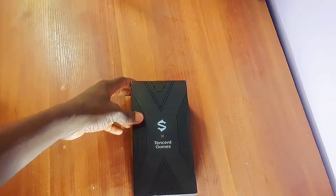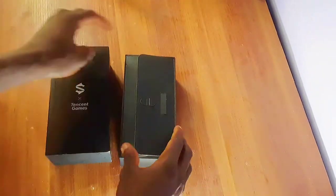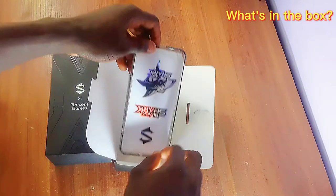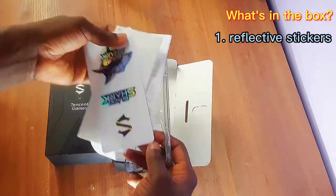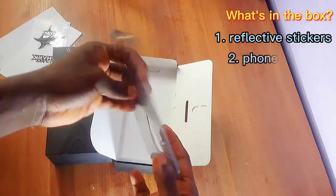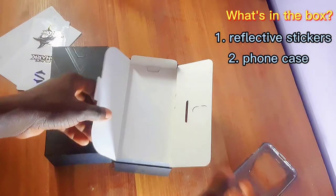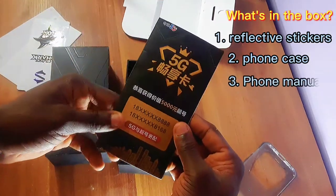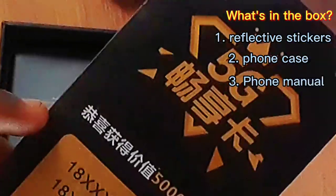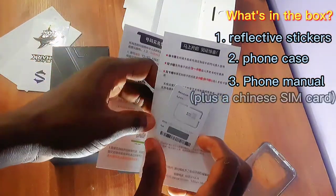So yeah, let's get into the video. This is the phone I'm going to be unboxing. It has these cool stickers which you can use, and then other manuals. Let's look at this side — also a phone case. And over here, it supports 5G and it has the SIM card slot also here.